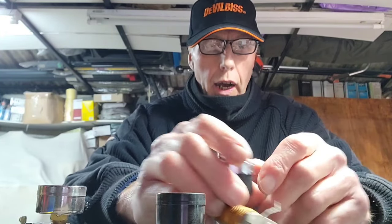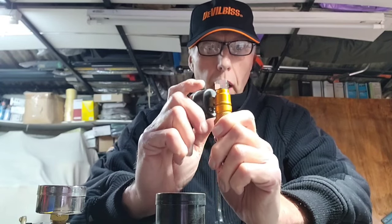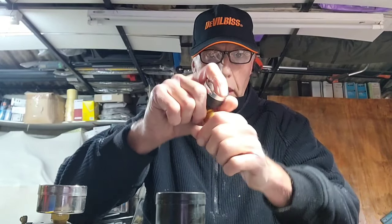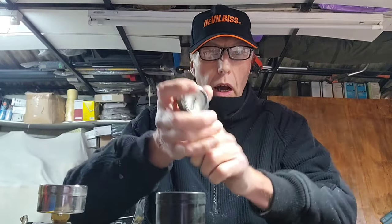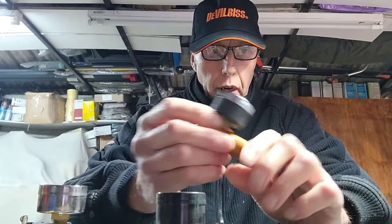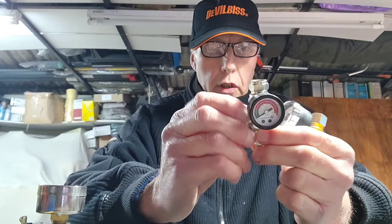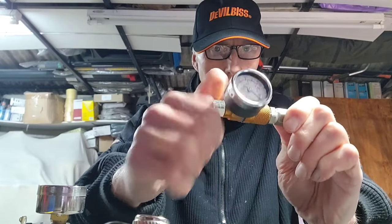The bad point — the worst point of this, and the reason why I don't use these much anymore — is what I call the tail. They're quite a long regulator. If you compare this to the Sega, there's about 20 to 25 millimetres difference in length — three quarters to one inch. That does make a difference. If you're doing push bike frames, motorcycle stuff, where you need to move around a lot, the longer tail makes it harder to move the hose around. So I don't use these much anymore — very good value, but I really don't like that long tail. If I were to recommend one, it would probably be the Sega.